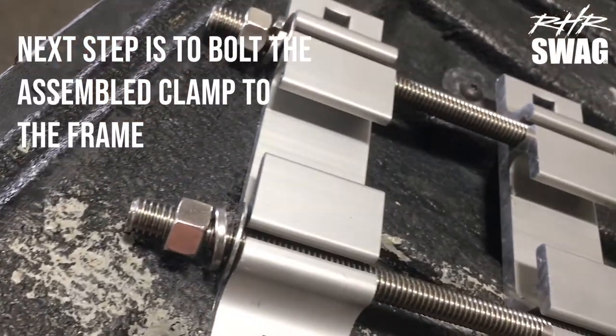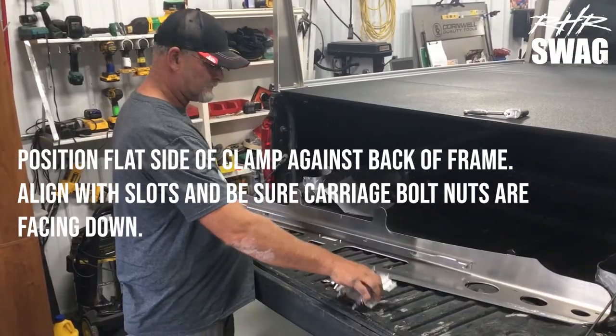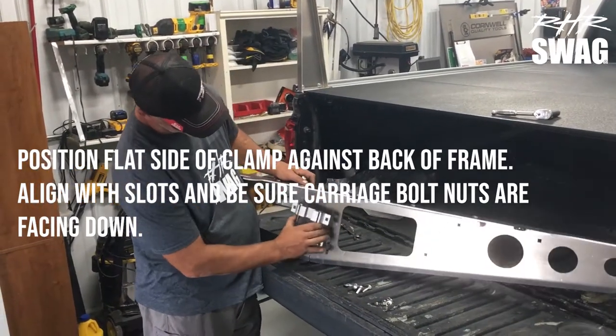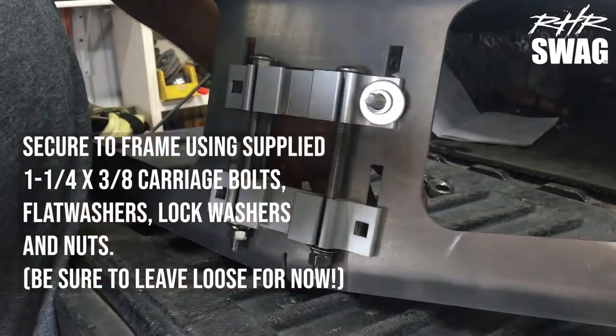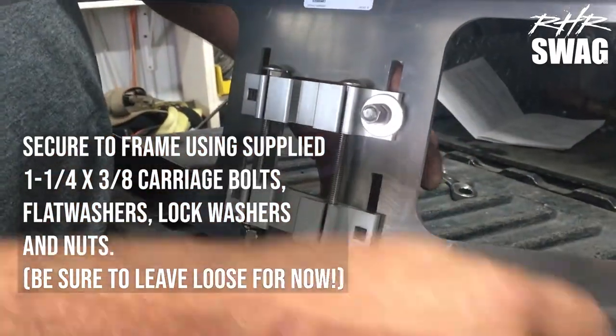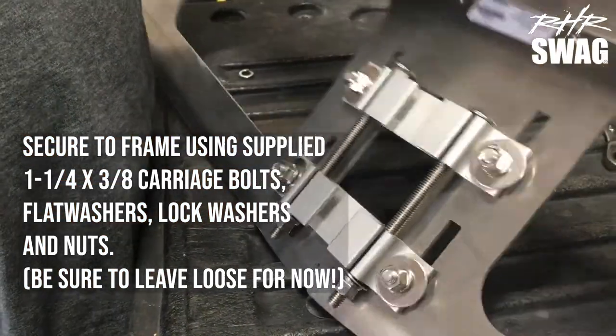Next step, we're gonna bolt the assembled clamp to the frame. That's done by positioning the flat side of the clamp against the back of the frame, align with the slots, and make sure those carriage bolts are facing down. Secure to the frame using the supplied 1 by 1/4 and 3/8 carriage bolts, flat washers, lock washers, and nuts. Be sure to leave this loose for now.